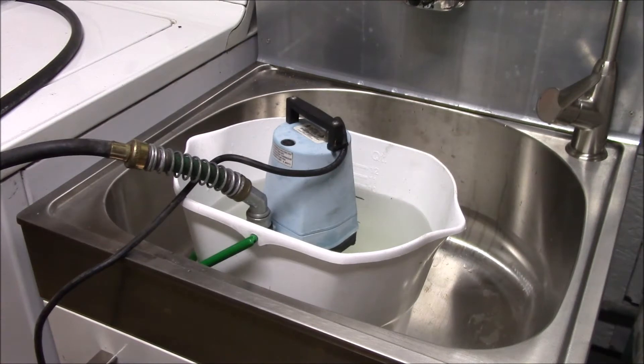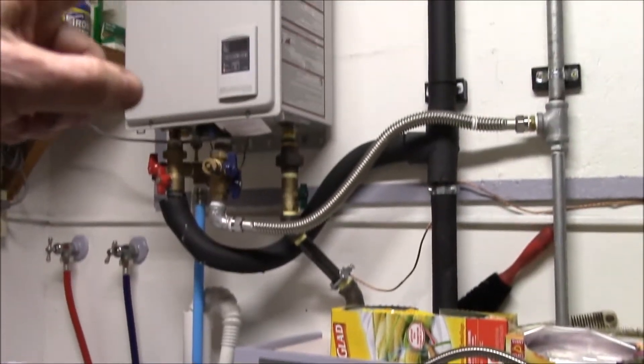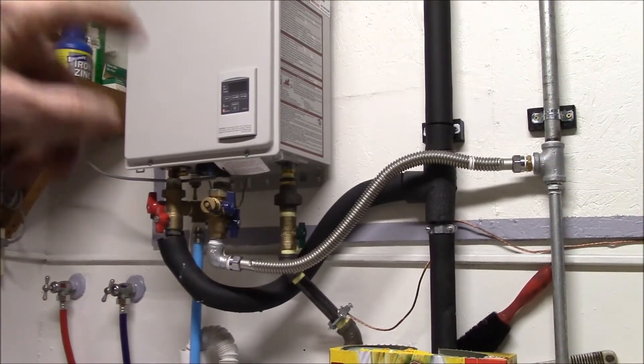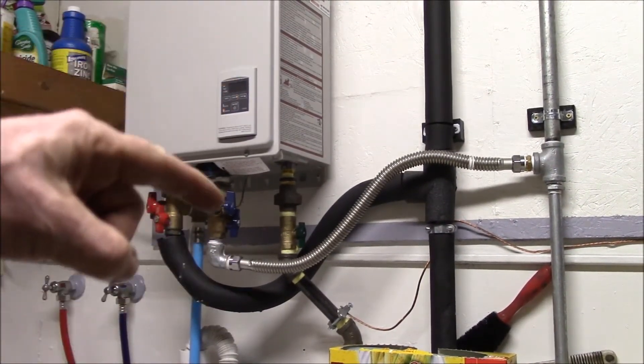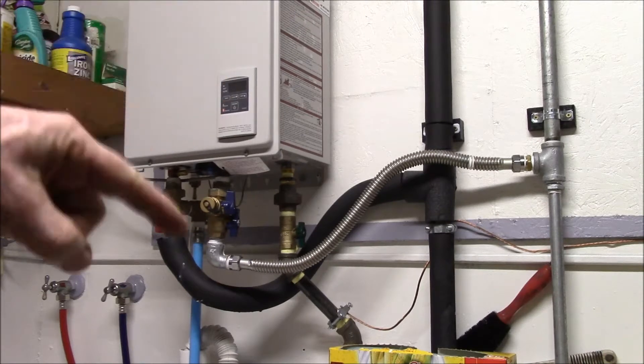Good afternoon YouTube. I'm going to be using my new utility sink to help flush the tankless water heater. The idea is you want to circulate a cleaning solution or descaling solution like white vinegar through the heater.